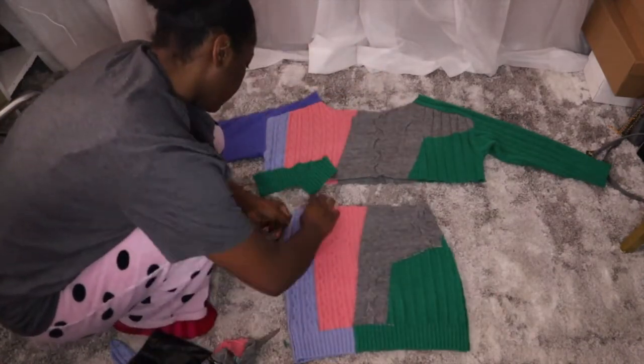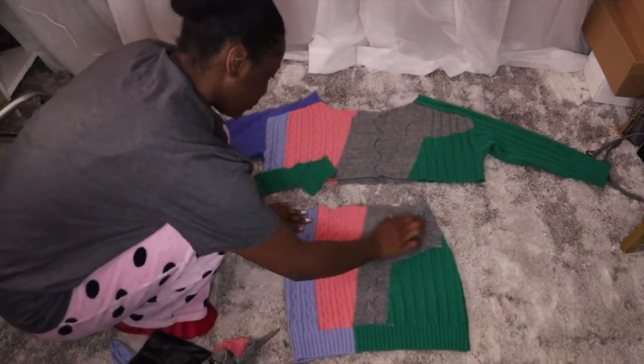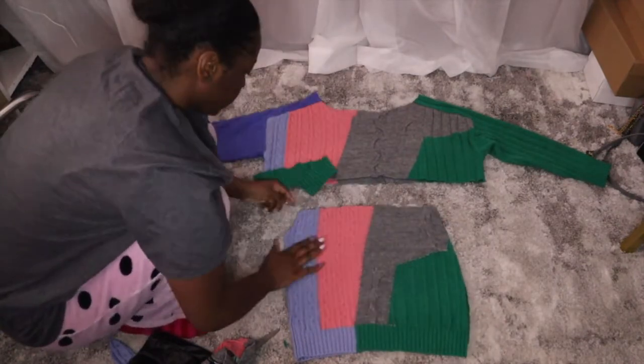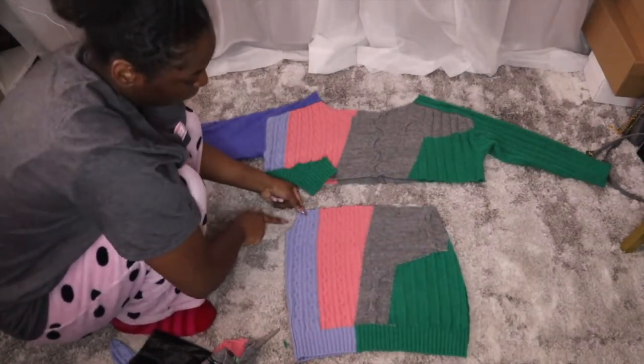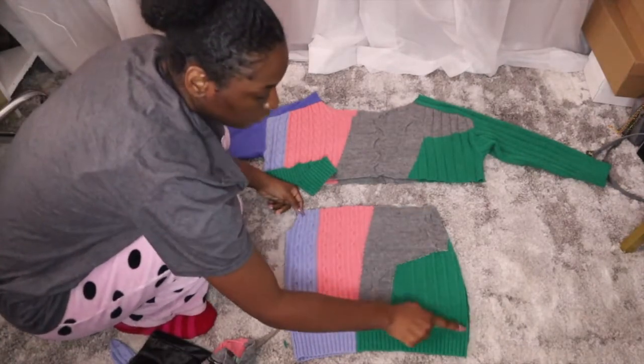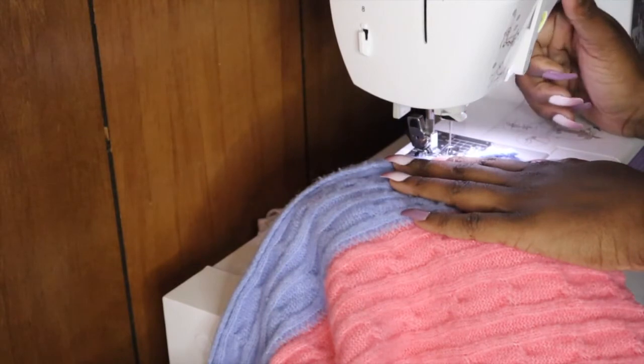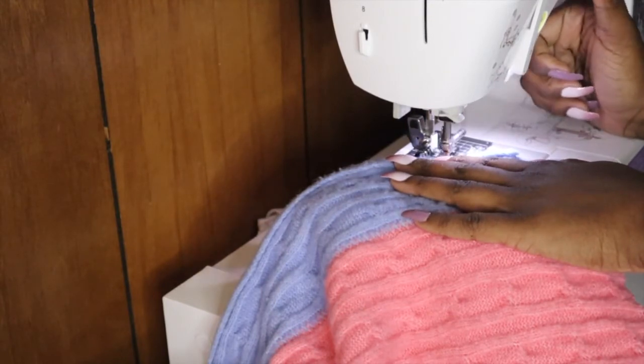Now that I have my skirt turned inside out, I'm just going to show you guys where I'll be sewing. I'm going to be sewing across both sides where I cut — along this side where I cut just a small piece, and along this side — with the zigzag stitch. Remember to always end and begin with the back stitch so your stitches do not come apart.